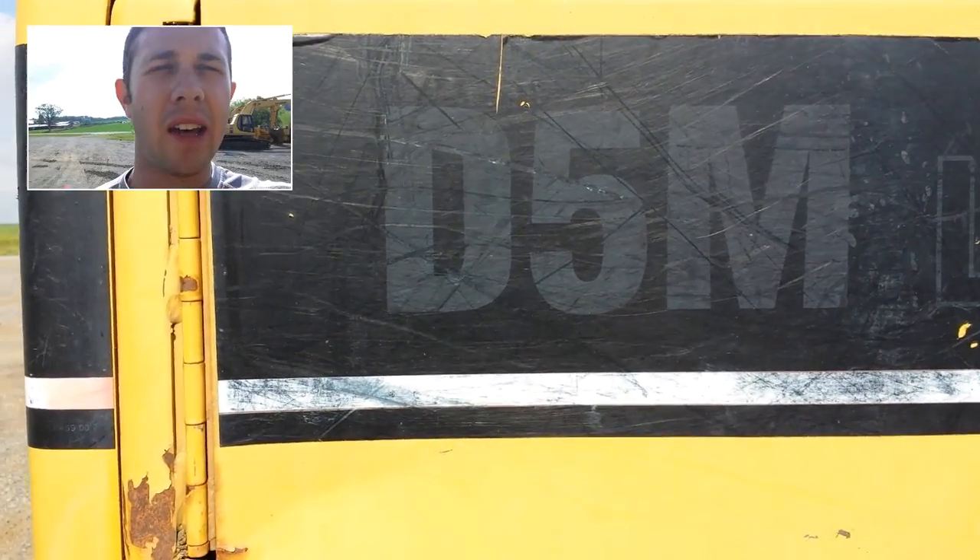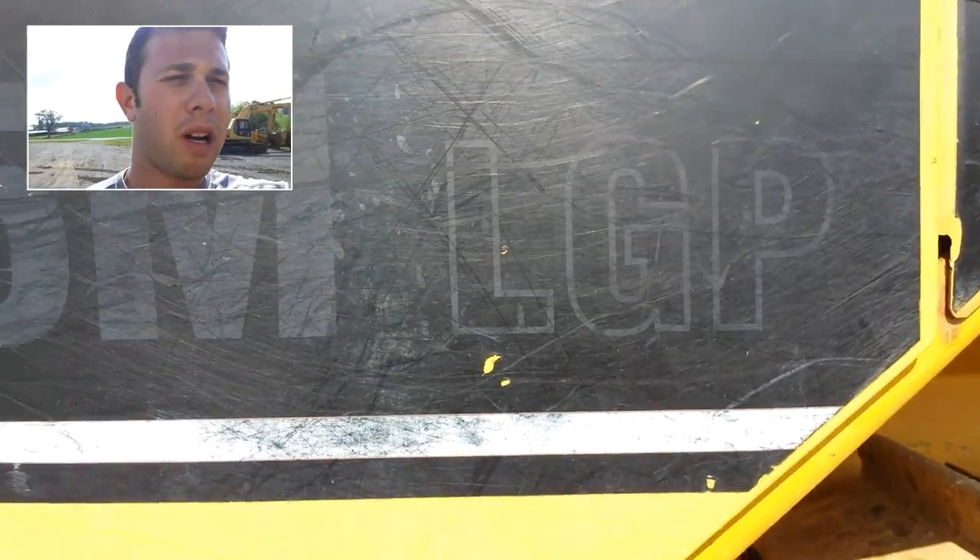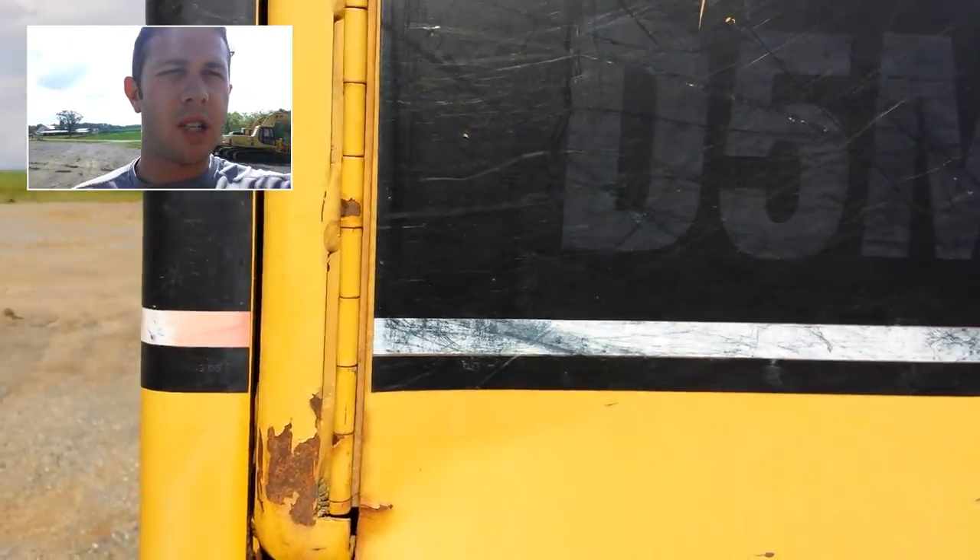Hey guys, my name is Seth Fenby and this is an inspection. What I have here is a Caterpillar D5M LGP. The decal is kind of faded here, but we're gonna walk around with the major components and then I will start the machine up.